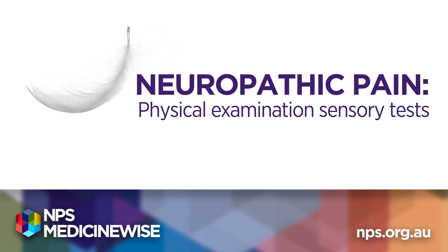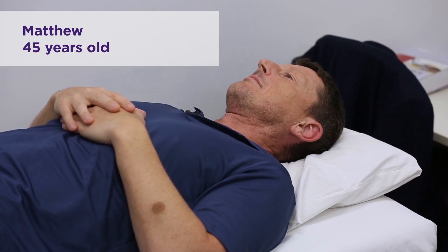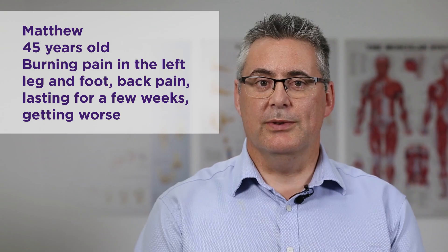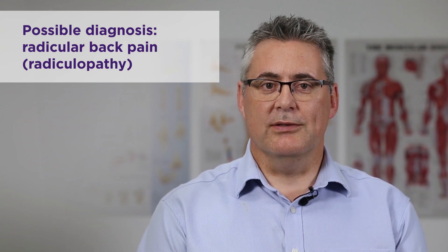Hi, I'm Dr. Michael Vag and in this short video I'm going to be demonstrating some of the sensory findings that can help with a diagnosis of neuropathic pain. The patient we're examining today is called Matthew, a 45-year-old man in good general health who's developed some burning pain down the left leg into the foot and some back pain as well, present for a few weeks and getting a bit worse. The possible diagnosis of radicular pain is what we're going to test by doing some sensory examination.